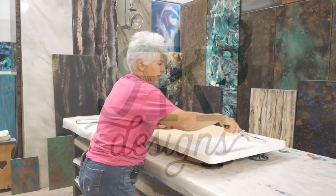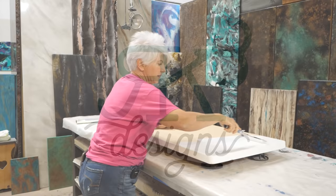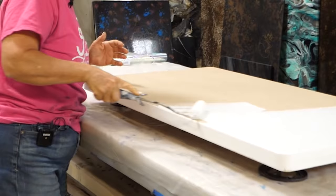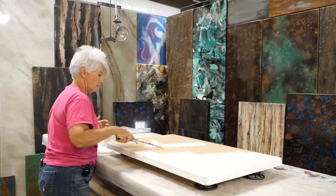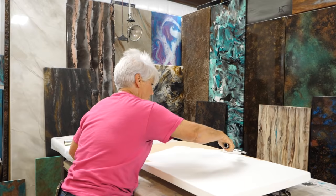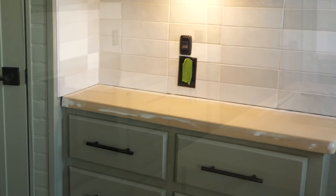All of our countertops and table in the RV are made out of Med-X MDF, which is a water resistant MDF. After it's sanded and routered on the edges so that we have a quarter inch round over, I'm prepping it with the stone coat countertop white undercoat. I'll do two coats sanding lightly in between each coat, then let it dry for four hours and be ready to pour the epoxy.